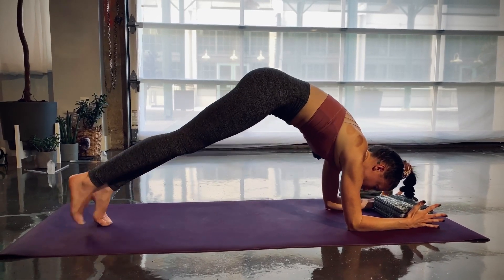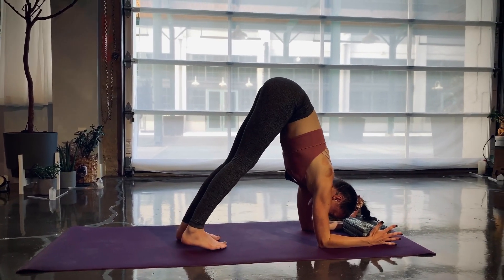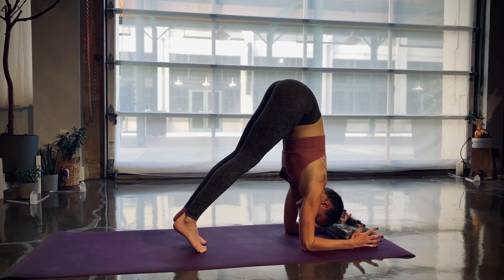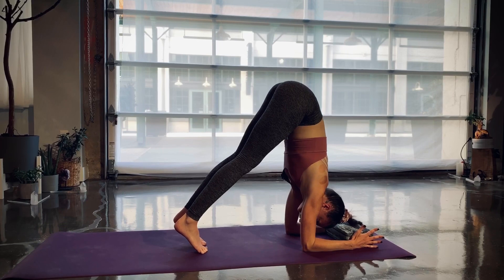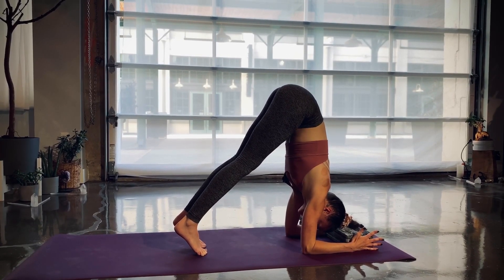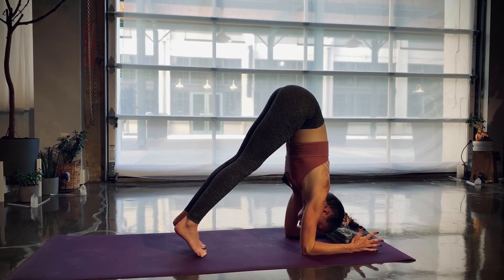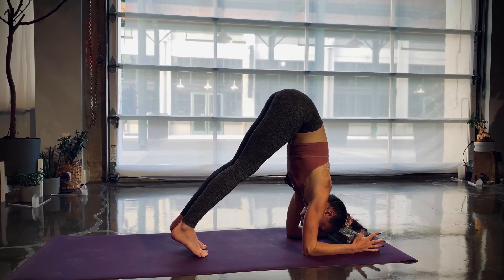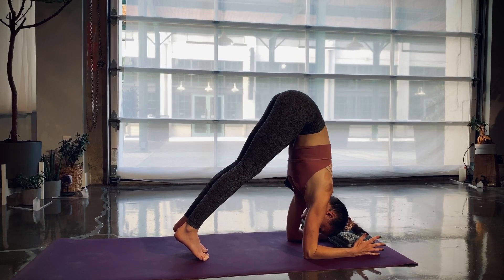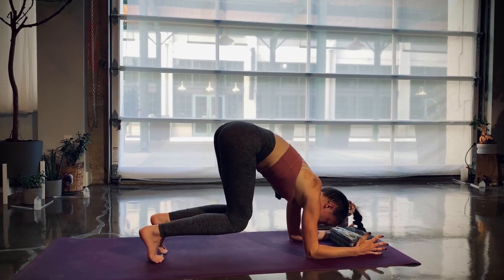Walk your toes in as close as you can. Gaze down at the elbows, then roll up onto your toes and hold for ten... nine... eight... seven... six... five... four... three — keep pushing through the elbows, get a lot of space in the neck — two... and one. Slowly release, come up onto your palms, cow pose inhale, cat pose exhale.